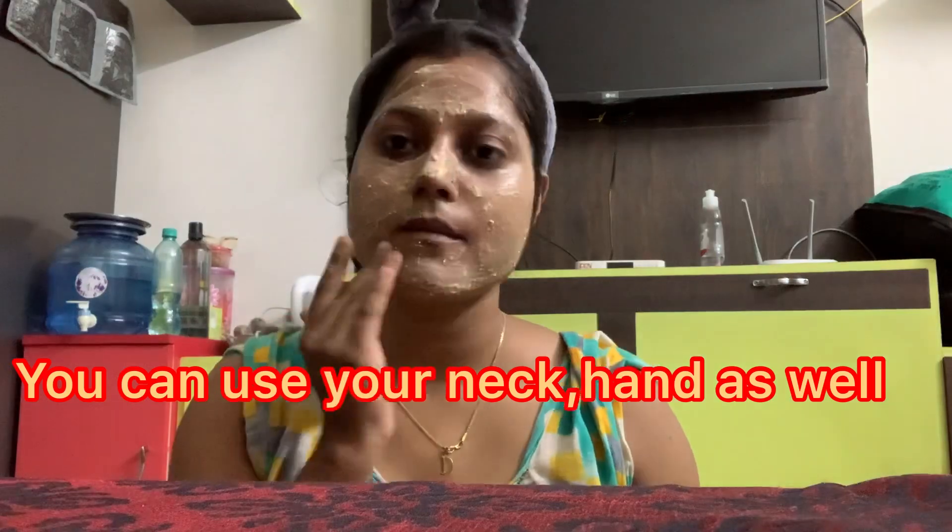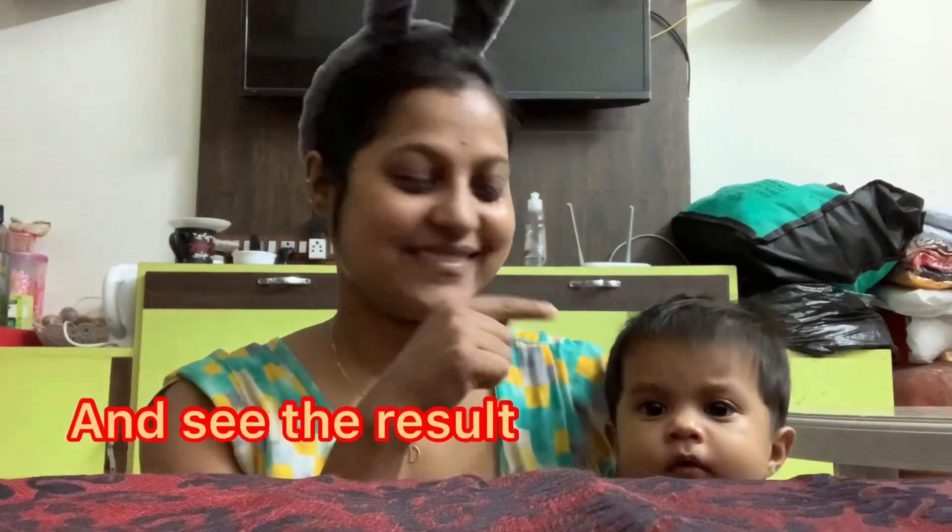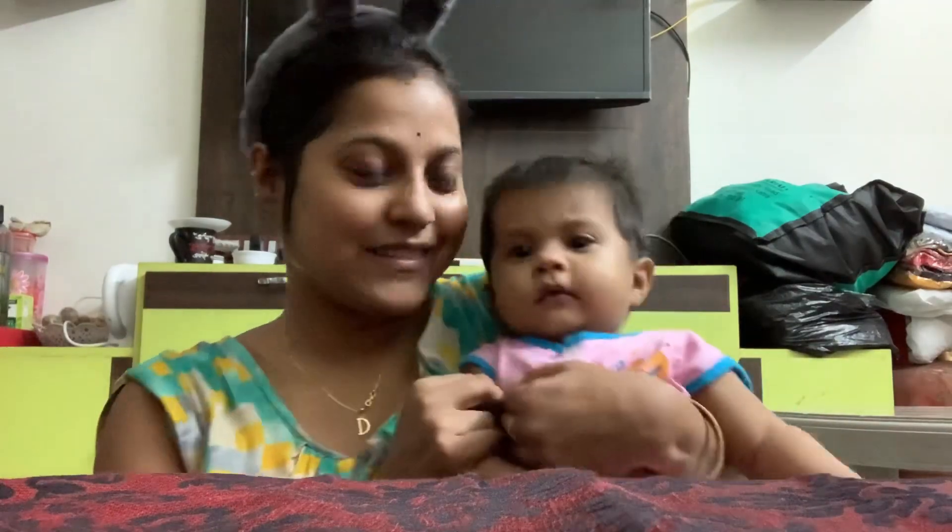I will scrub the skin and wait for 10 minutes. In 10 minutes we will see our skin. The skin is completely clear — the skin is very clear.